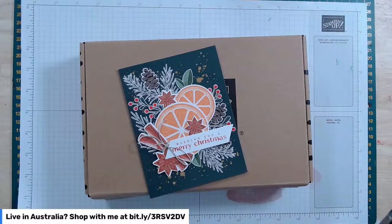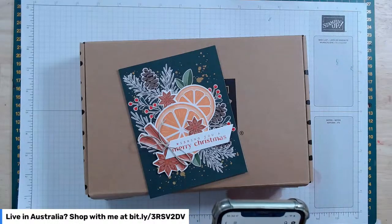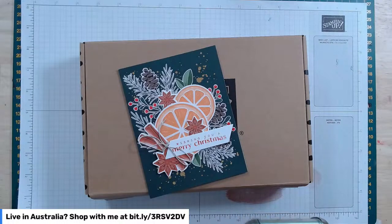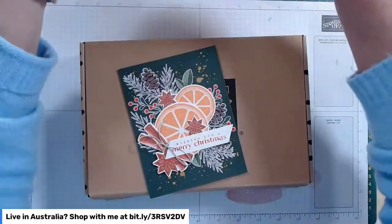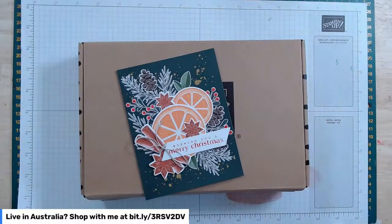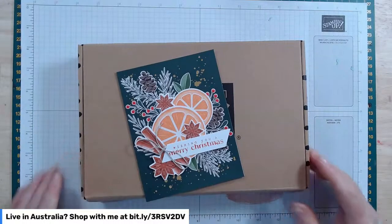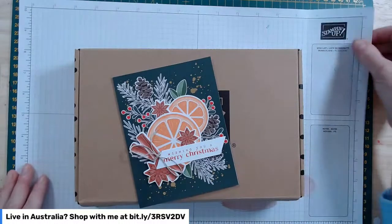Welcome — I'm a Stampin' Up demonstrator in southern Tasmania. Just forgive me for a minute while a few people sign on. It seems to be working okay. Good morning, lovely to see you! I'm going to watch the chat as it comes through — please pop on, tell me where you're watching from and say hi.